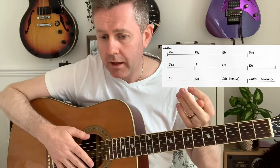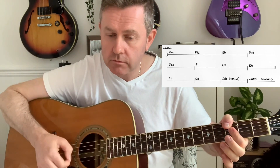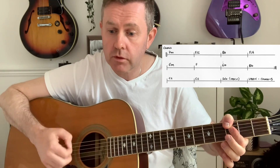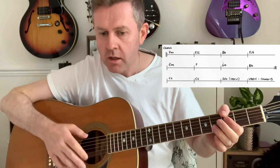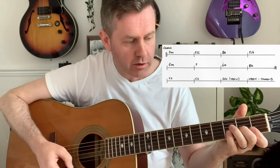That's essentially the chorus. We're going to play through that twice and then go to that C11 before moving to the solo. The chords are: D minor, F slash C, B flat, and F slash — I'm leaving that A open.